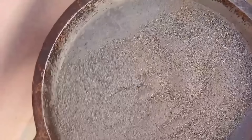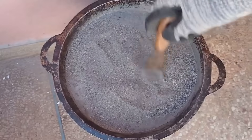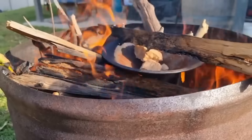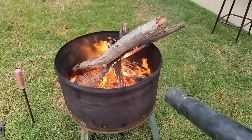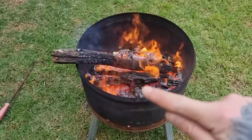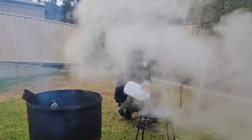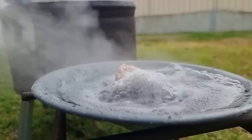Step 3: Roasting the crushed rock. Now comes the ancient art of roasting. Gold often binds to sulfide minerals like arsenopyrite and pyrite, which lock the gold inside — but roasting breaks the bond. When exposed to high heat, sulfur burns off, the rock darkens, and the metal becomes free. Spread the crushed rock on a steel plate or metal pan, light a strong wood or charcoal fire, and place the pan atop it. Sustain heat for 30 to 60 minutes or until you see color changes and reduced odor. Warning: some rocks release toxic fumes — always roast outdoors and keep away from children or animals. Wear a mask.